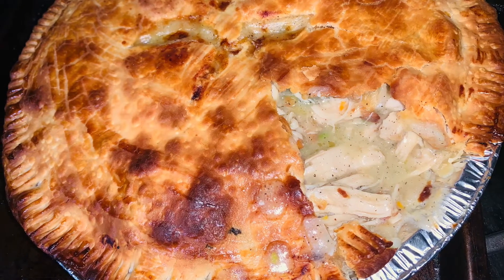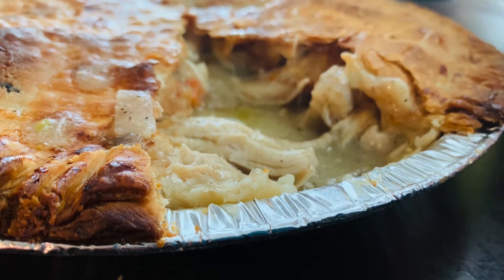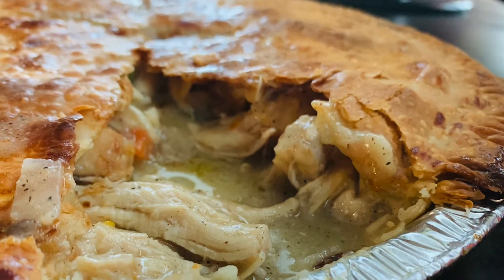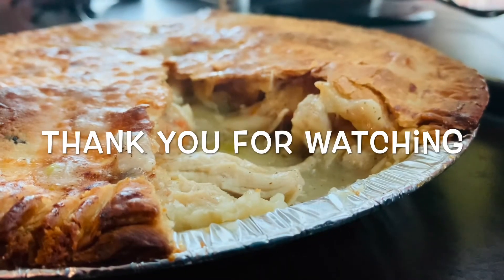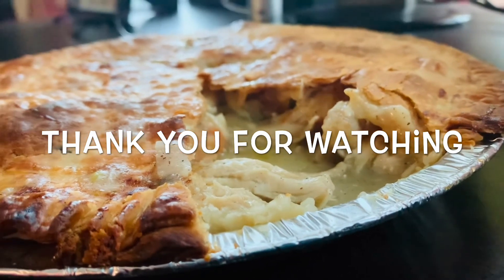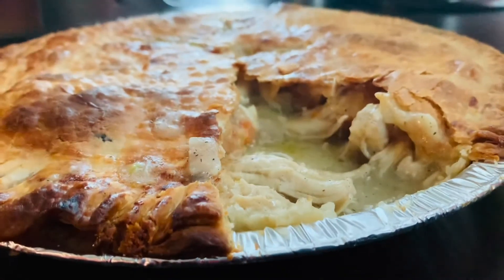It's worth giving it a try. Give it a try especially on a cold winter night — oh my god, this will be such an awesome comfort food. Anyway, thank you so much for watching my videos. Do give it a try and comment how you liked it. Have a great weekend. God bless you. Bye bye.